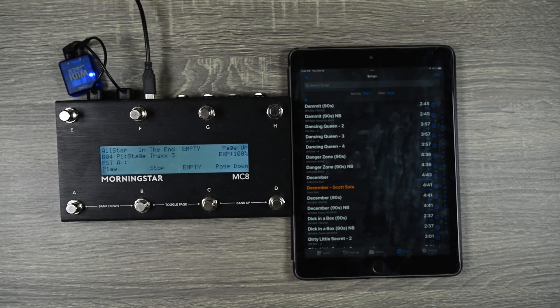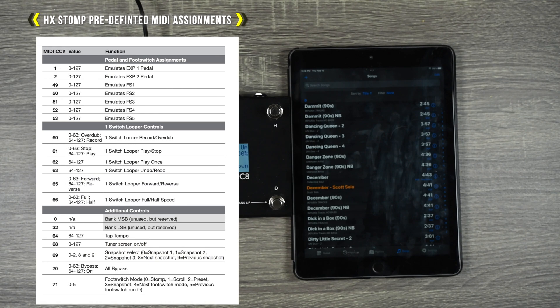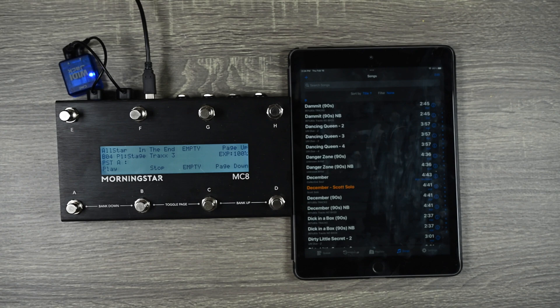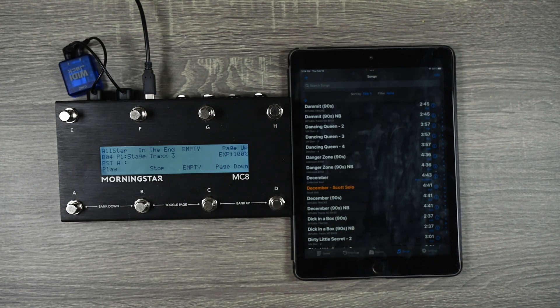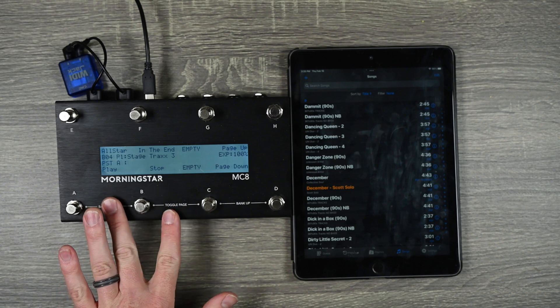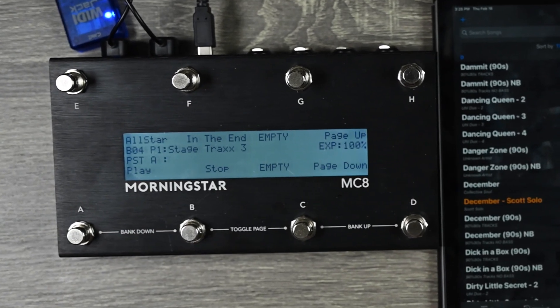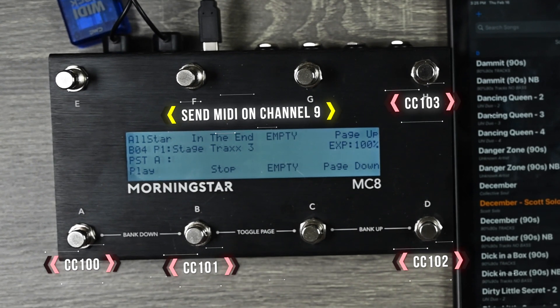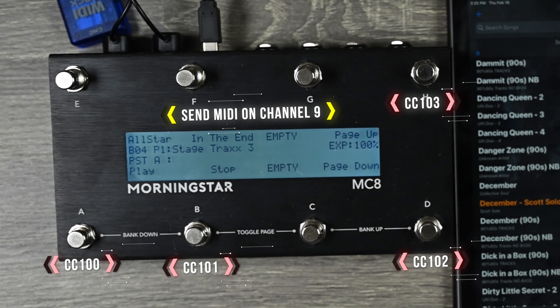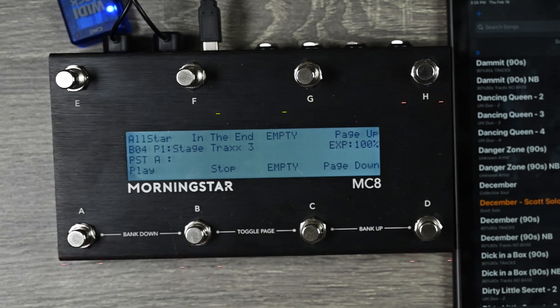Stage Tracks 3 doesn't have any specific commands to send. For example, some gear will say if you want to make Stage Tracks play, you need to send CC45 at a velocity of 127. Instead, Stage Tracks just has it where you customize your own. This is not a video about how to program MIDI — if you're interested in understanding MIDI programming, I have a whole video explaining that. I have programmed my Morningstar to send on MIDI channel 9 with CC commands all sending at a value of 127, which works best. Sending a value of 0 didn't work.